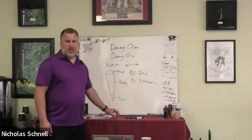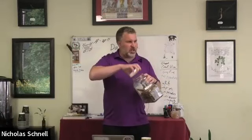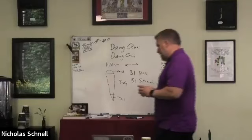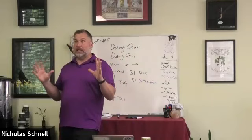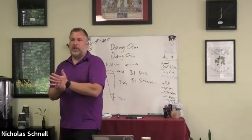The tea tastes surprisingly sweet. Dong Gui is in the celery family — you'll get hints of celery right away in the smell. It's like celery with barbecue sauce and a hint of cake. Some people love the smell of Dong Gui almost instantly.